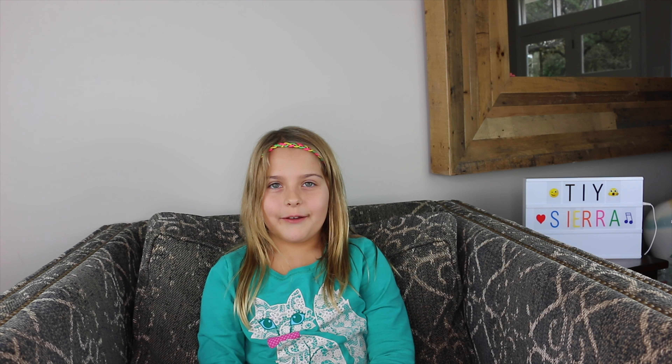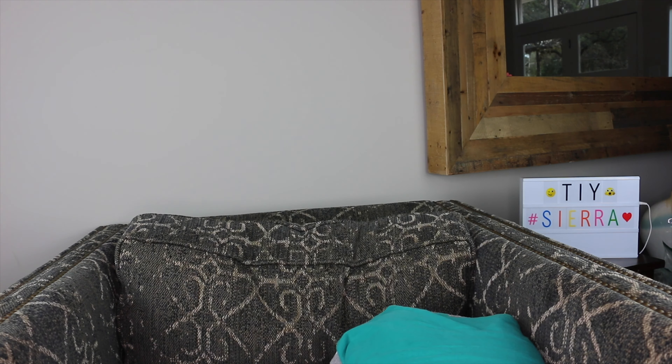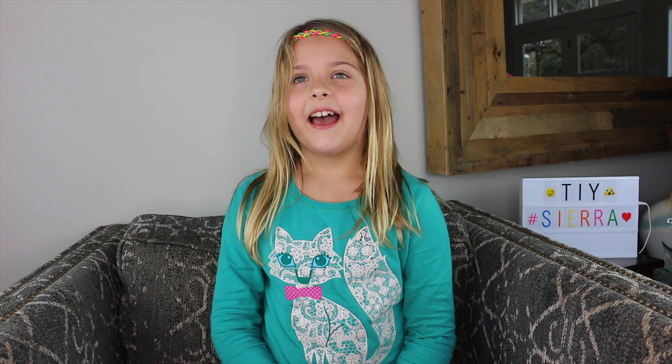Today we're gonna make DIY. Have you ever wondered how to make DIY headbands? Hi, I'm Sierra and I'm seven years old. Welcome to DIY. I'm talking about how you can make DIY headbands.